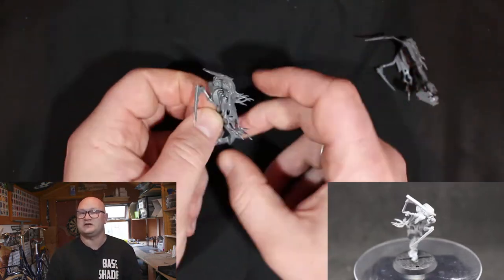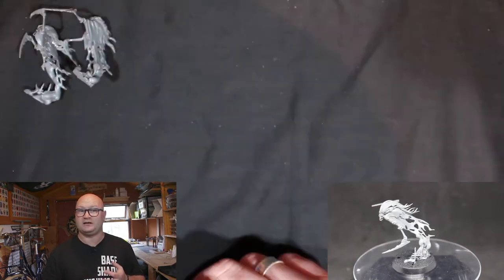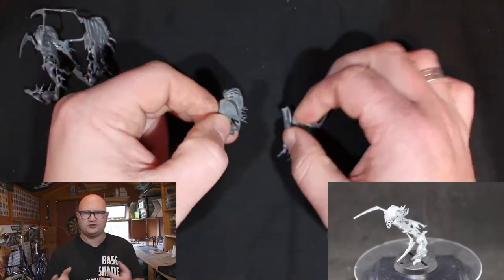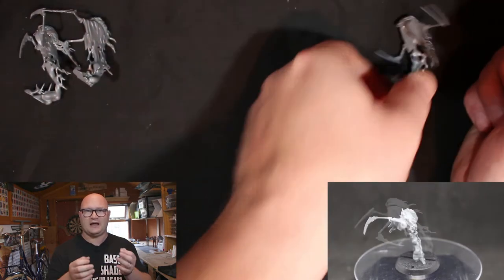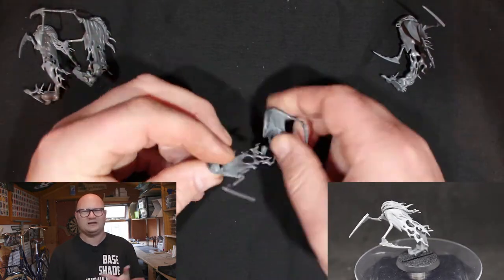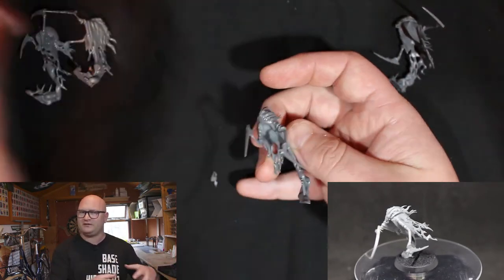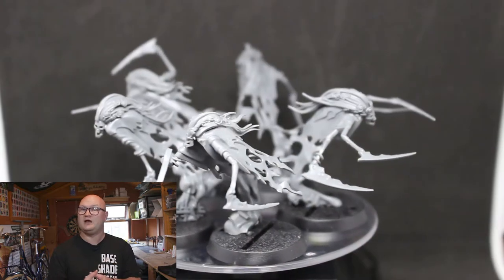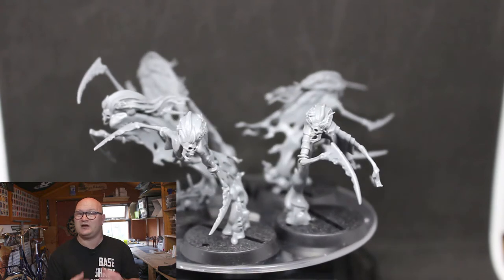Then I moved on to the last four models of the unit. Once I put the Krone together, the rest of these went together very, very quickly — they were pretty easy after that, but they were still extremely fragile. I dry fitted everything, had the models all clipped off and cleaned and ready to go, and then the four just went together pretty quick — in like 5 minutes, not even that. They are all different and unique but they all go together in pretty much the exact same way.